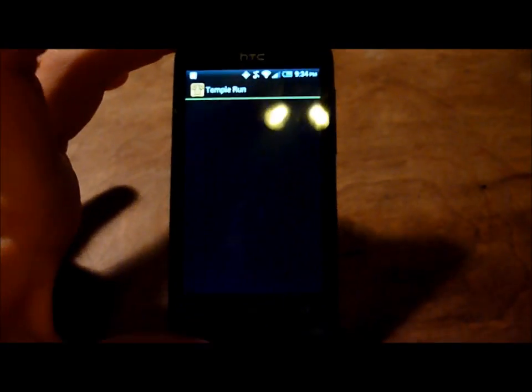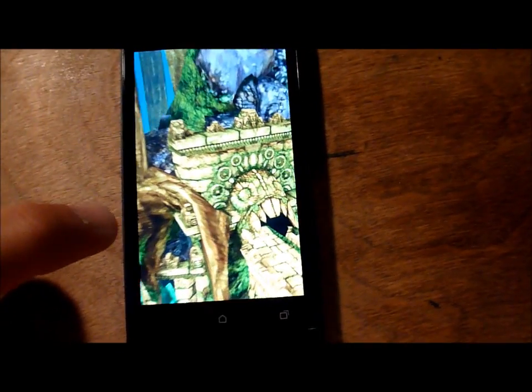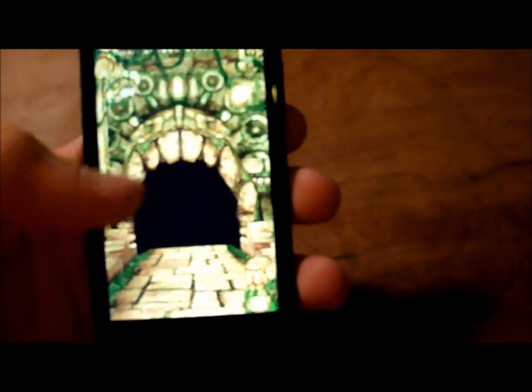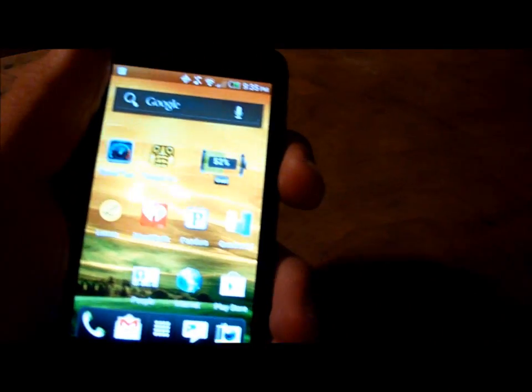We're also going to take a quick look at Temple Run, which is pretty much the only game I downloaded. It's almost always what people request I try. The first couple of times I used it, it was really slow getting to where it needed to be, but now it works fine and the gameplay is pretty smooth. As you can see, it plays nicely. I don't think you should have any problem with the GPU, RAM, and processor this phone has.